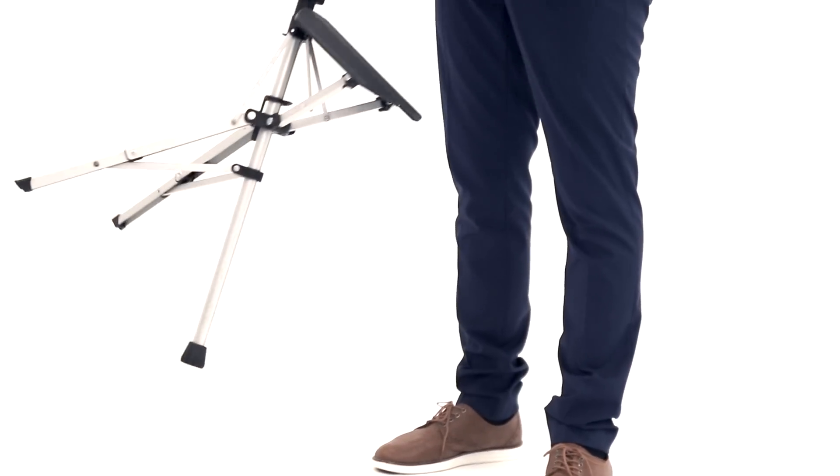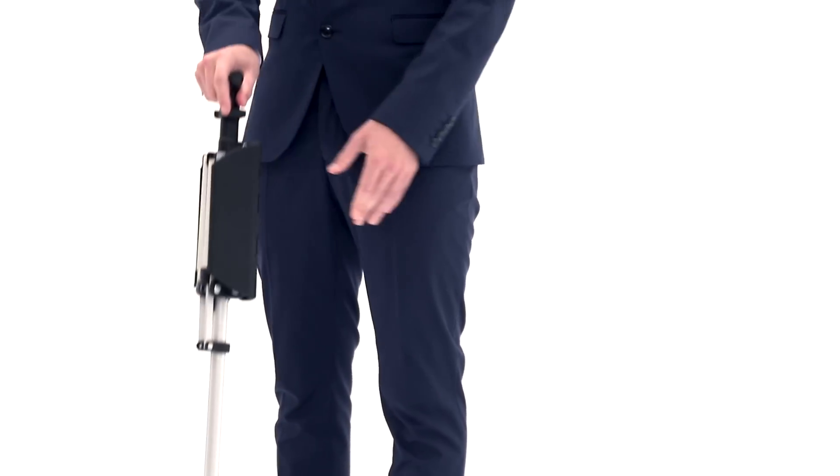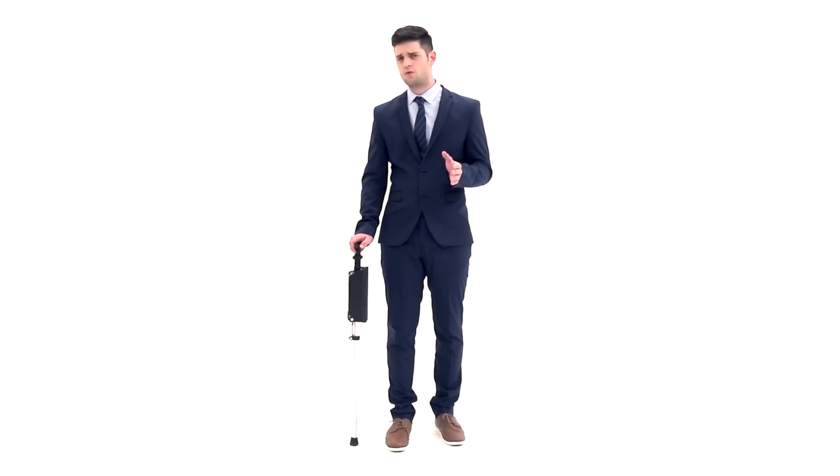Converting the chair back into the walking stick is just as easy. The Ta-Da Chair's two-stage folding and collapsible design does not require any force or strength.